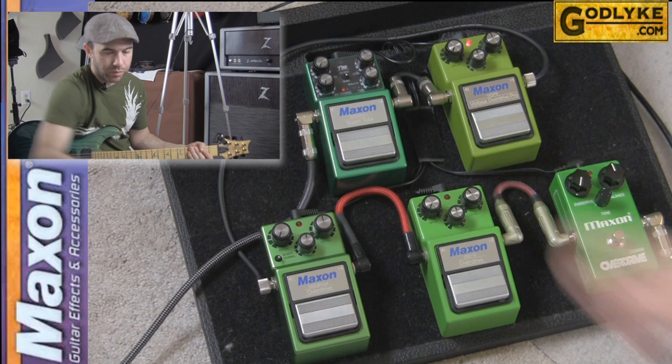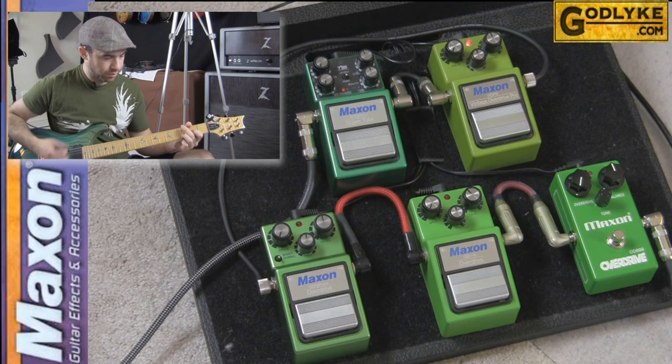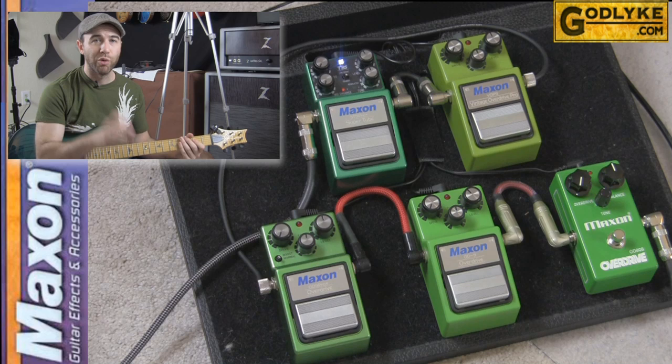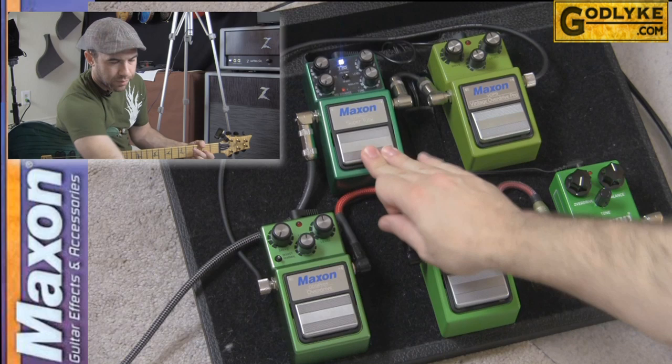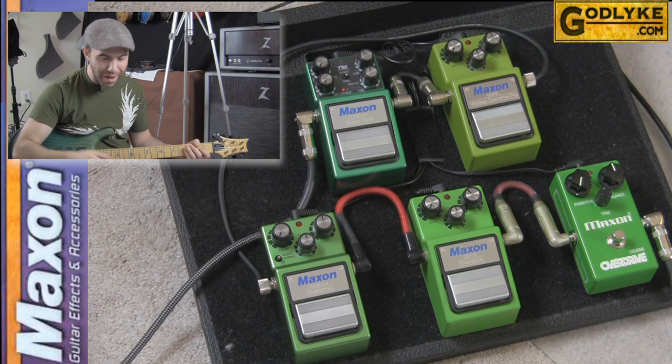Let's move on to the VOP9. This one has a lot more meat on the low end. And finally the ST9 Pro Plus — that is a lot more aggressive, with a lot more upper mid-range and much harder clipping than the other overdrives. That covers each of the pedals with tone and volume straight up and the gain all the way off.